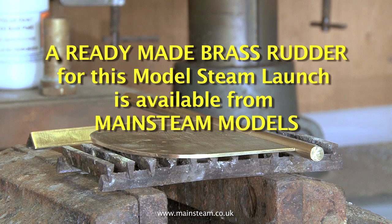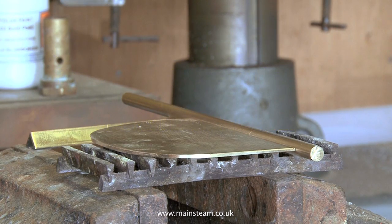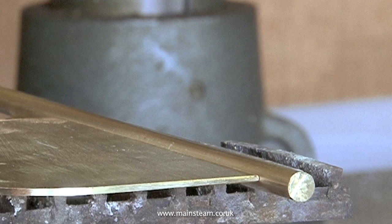The components need to be very well supported for the next part of the operation. For small silver soldering jobs I always use this old piece of stainless steel fire grate from a model steam locomotive. It's especially useful for this job because it allows me to hold the brass bar at exactly the right level for the rudder blade to be in the centre of the bar.